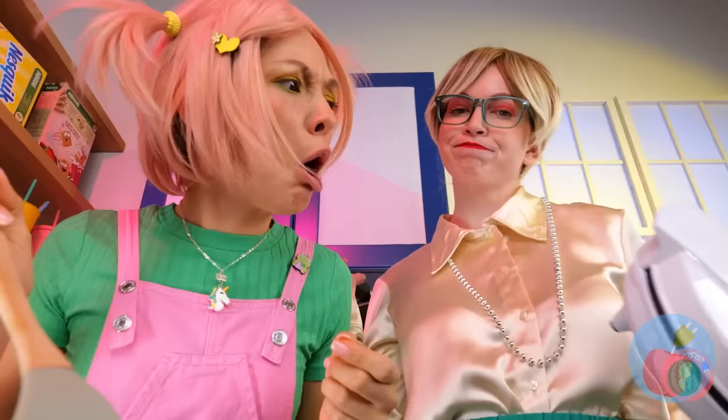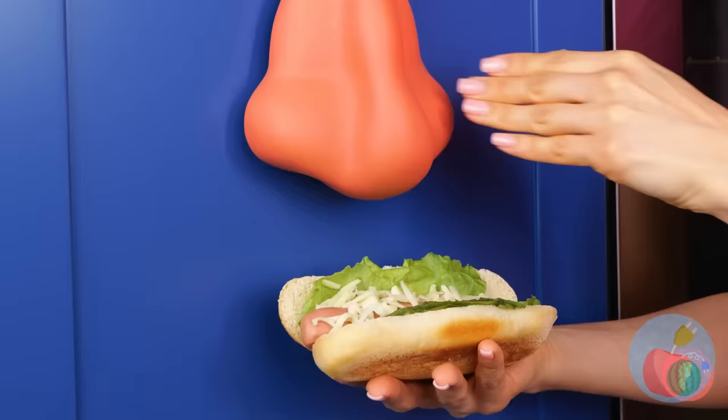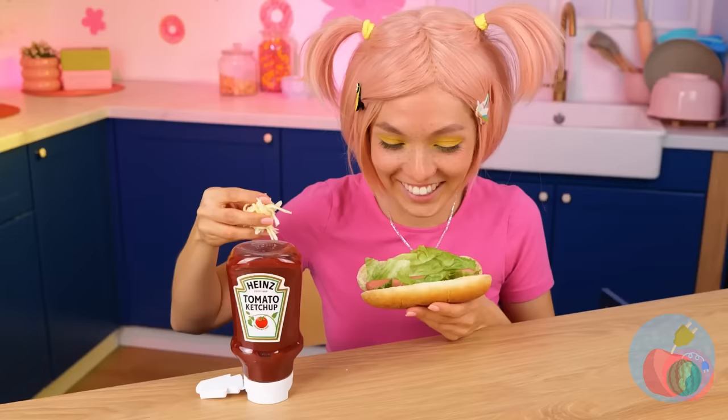The burger needs a stunt double. We're gonna need some nasal spray. Good thing your wig broke your fall. Culinary spectacular stuff — catch you next time.